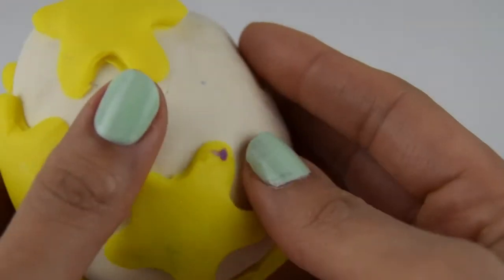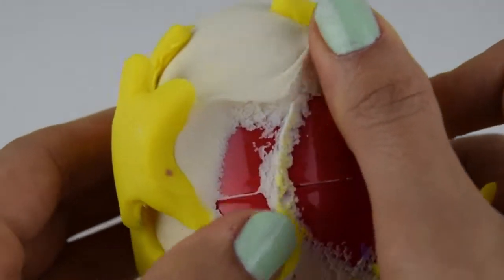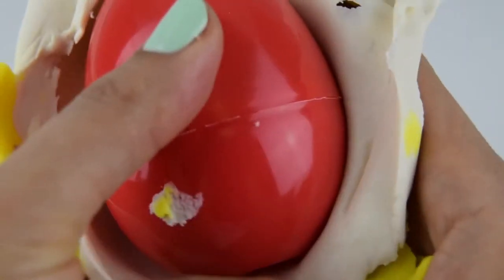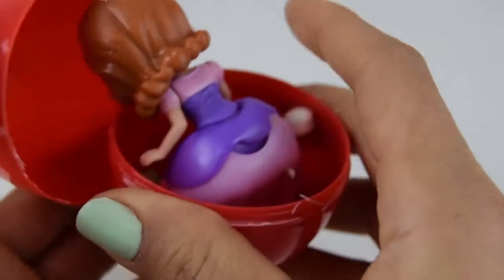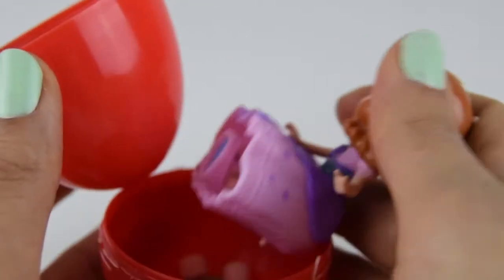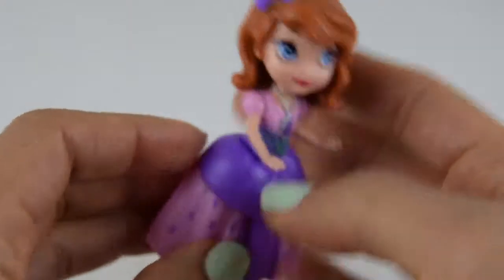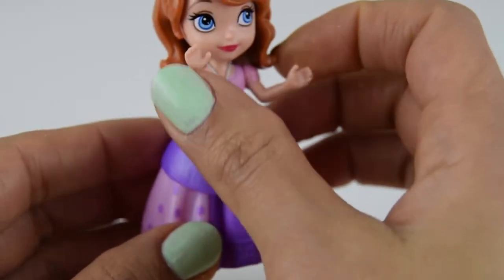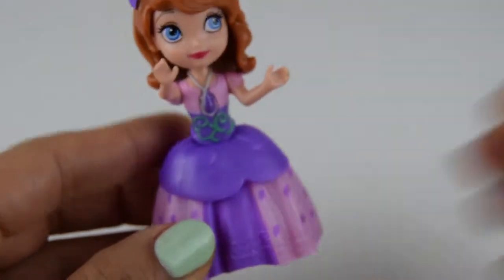Next up we have this white surprise egg with some yellow stars on it. Let's go right ahead. What colour egg is inside? It looks like another red egg. And pop. It looks like the beautiful Sophia the First. Hi Sophia. Look at her little amulet. Doesn't she look pretty. Some extra Play-Doh there. She does look gorgeous.